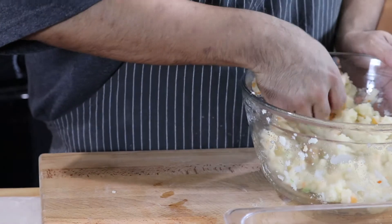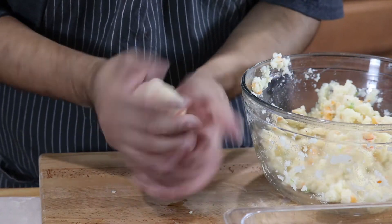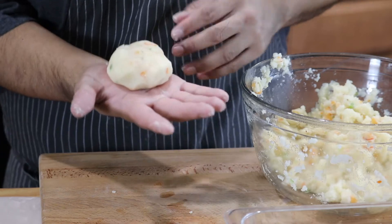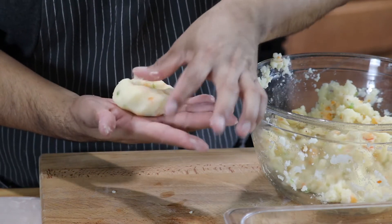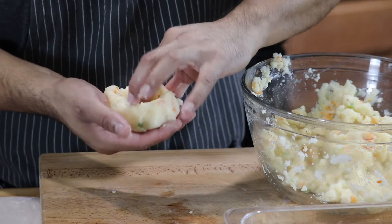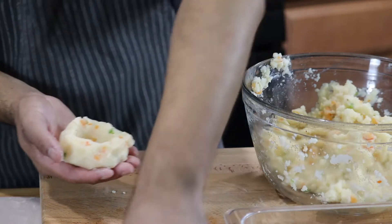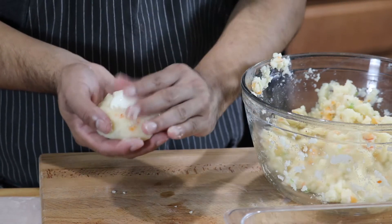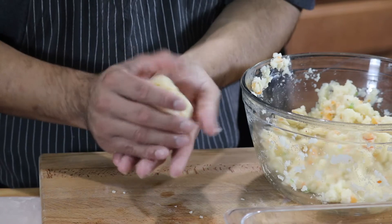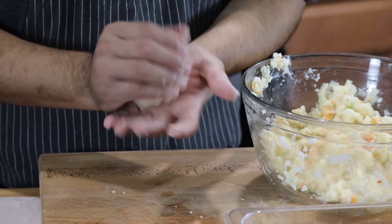Grab a ball of mashed potato and pat it like you're making a meatball — slapping it on your hand flattens out the bottom. Then with your thumb or fingers, make a little nest for your egg, similar to the method for scotch eggs. Place the egg in the nest and push the potato up and over to fully encase it — no egg should be visible, all mashed potato on the outside.